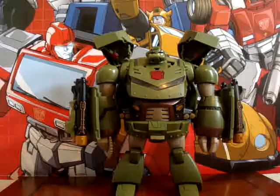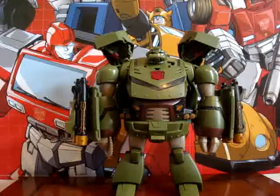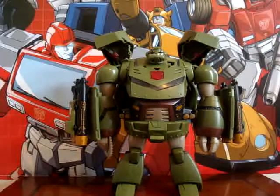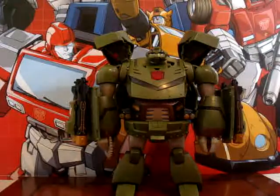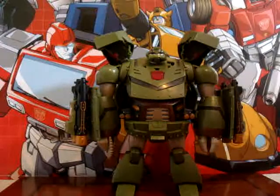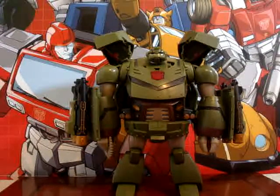Hey guys, what's up? This is Love Transformers here with another video review. This one is of Transformers Animated Leader Class Bulkhead.